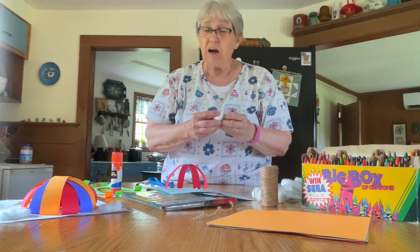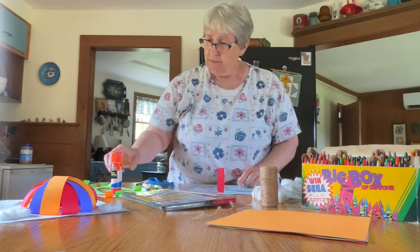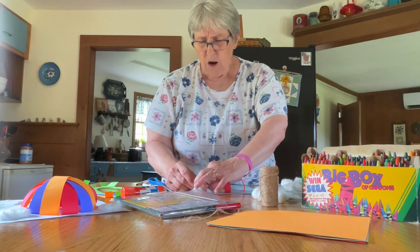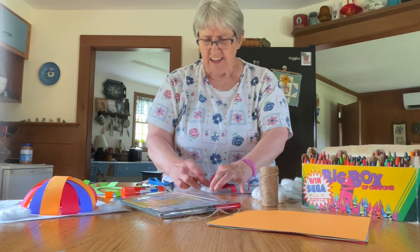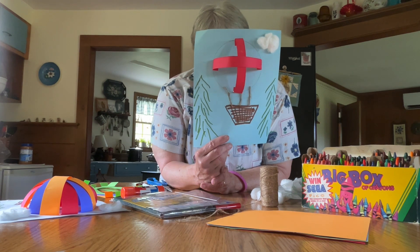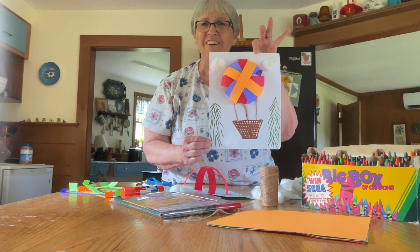Lastly, take a cotton ball and pull it out so that it's stretched out. Put some glue in your sky and glue your cotton right into the sky — that will make your balloon look like it is rising high up into the sky. You can put another one on the other side and you'll have your clouds in your sky. Here's our balloon to fly away in the lovely July weather. Have a great July!